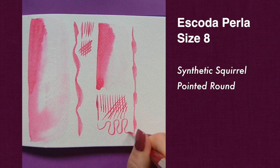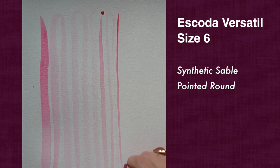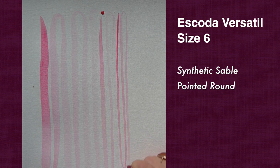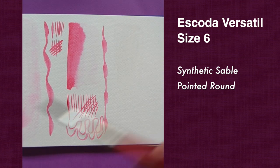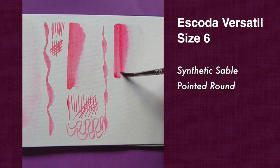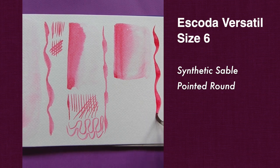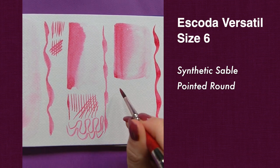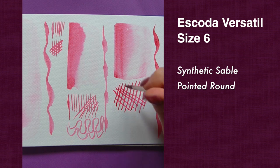The tip is also quite fine, which makes it good for detailed work like feathers. Versatile in smaller size holds a ton of water — even more than the larger size Perla — and the main reason I love it is that it's exceptionally precise. This is one of my all-time favorite synthetic brushes and I've used it so much for my detailed botanicals and bird paintings. You may have already seen my video where I did a head-to-head comparison painting the same subject with Escoda Real Sable and this Versatile — it's pretty close and I highly recommend it.